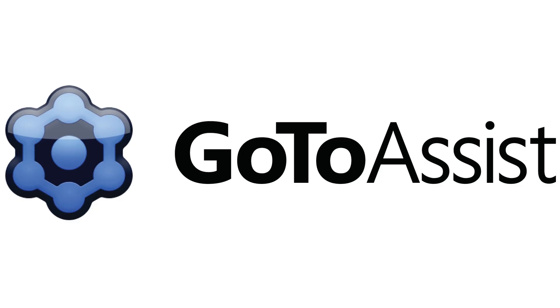This segment of Hack5 is brought to you by GoToAssist. If you're like me, the whole idea of cutting things and printing things with any sort of CNC just tickles your techno lust.